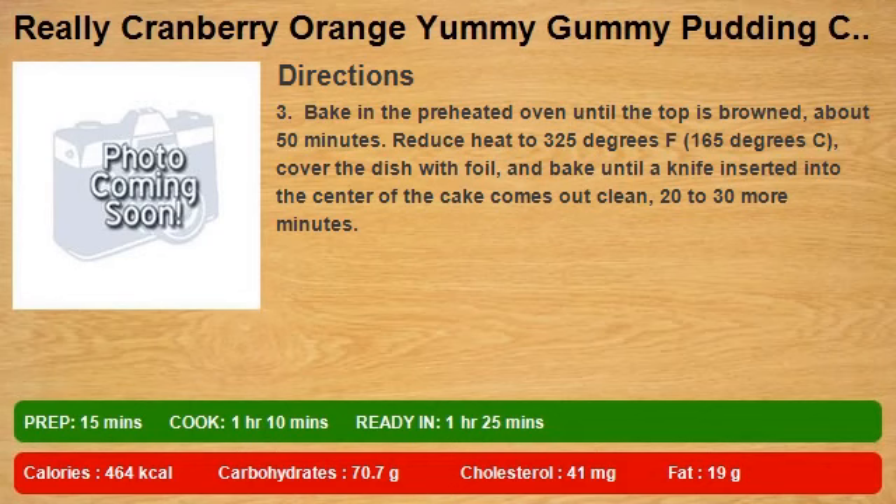Step 3: bake in the preheated oven until the top is browned, about 50 minutes. Reduce heat to 325 degrees F (165 degrees C), cover the dish with foil, and bake until a knife inserted into the center of the cake comes out clean, 20 to 30 more minutes.